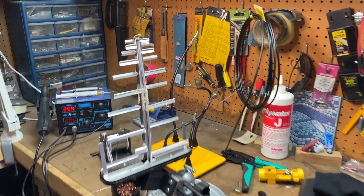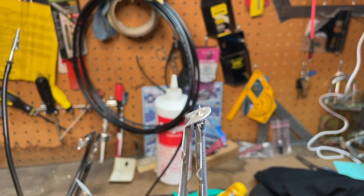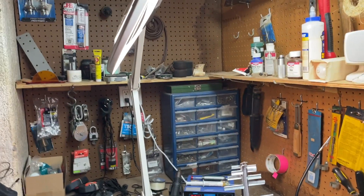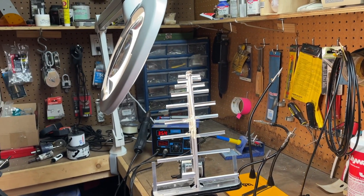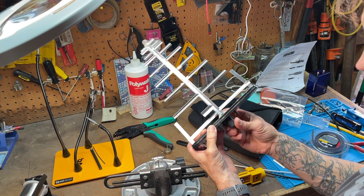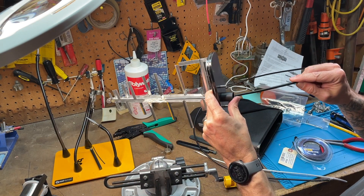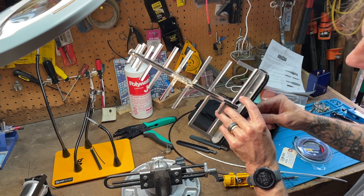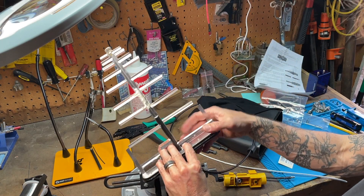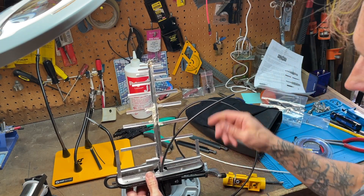The next step is to come in and get this desoldered using my little station. I'm going to bring in my magnifying glass so I can see what's going on, get a good idea of what I need to do, and get her done. We'll get that cable off. Next step is taking some heat shrink and getting it over this so that we can thread our LMR 195 through there, and have that thing set up.